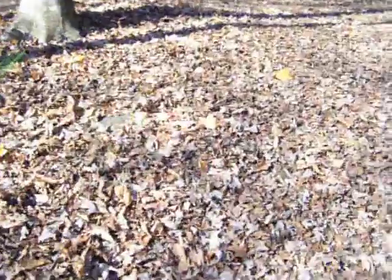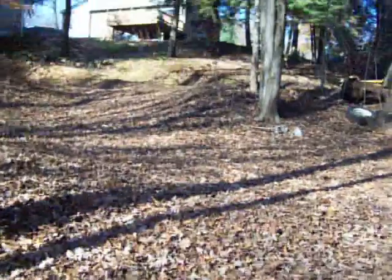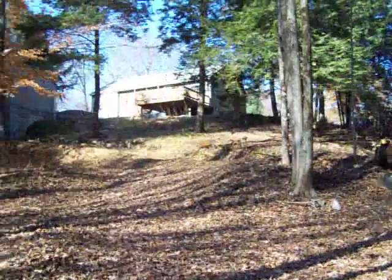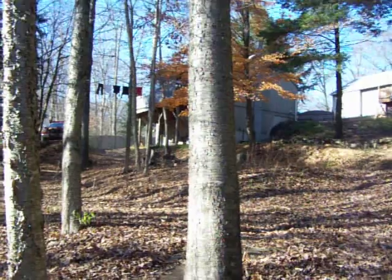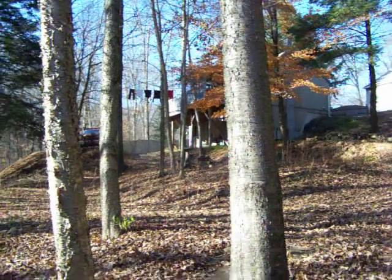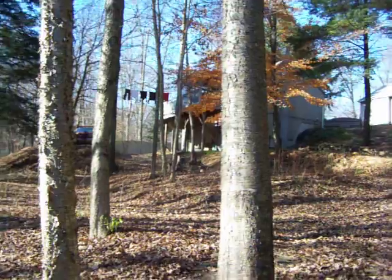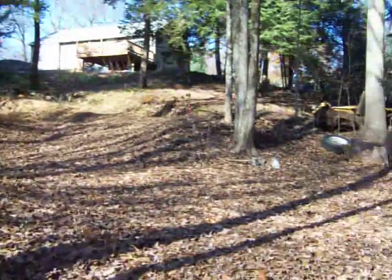Just wanted to show you guys where all the amps were coming from from the video that I made yesterday. The house is way up on the hill up there, it's my main house. This other little house is also mine, it's a rental. Alright guys, thanks for watching.